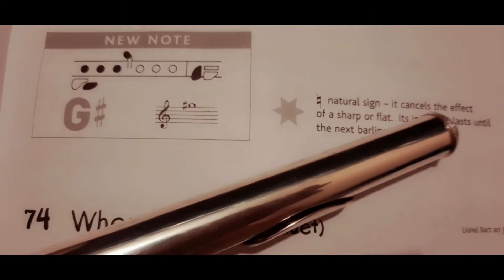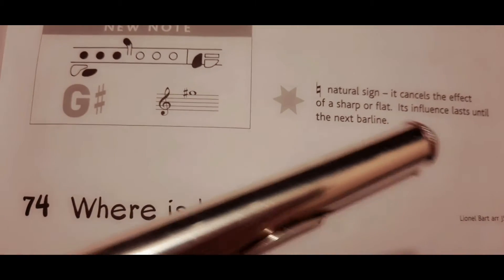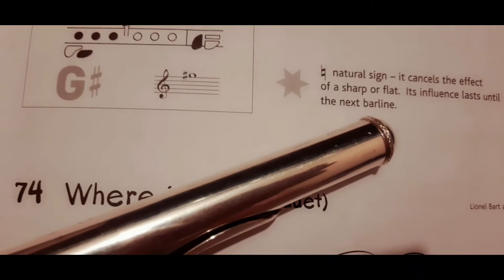Natural sign — it cancels the effect of a sharp or flat. Its influence lasts until the next bar line.